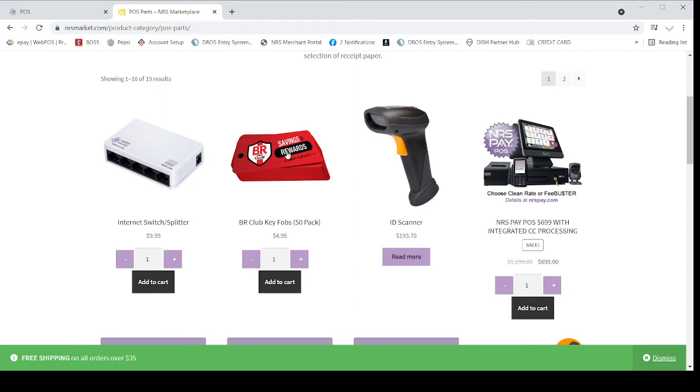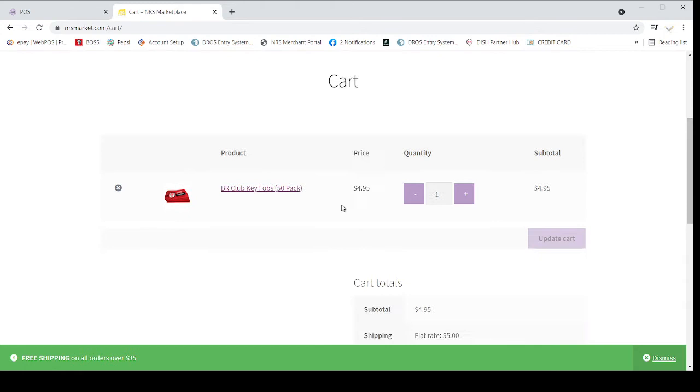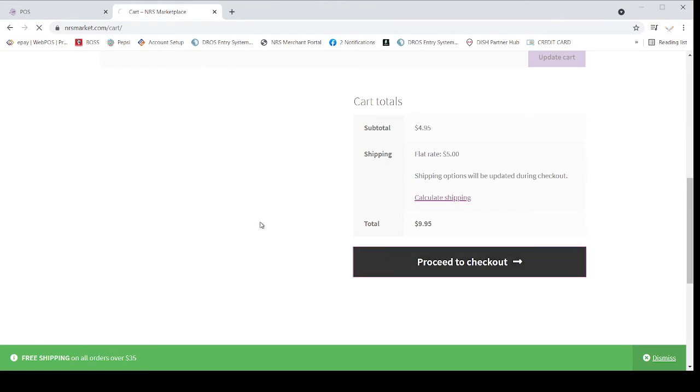The second item is the Savings Reward Card — it is called BR Club, 50-pack, $4.95. They will charge you $4.95 — almost $5 — if you want to order 50 reward cards. Just click on here. You click on here, click to add to cart, and then click on Proceed to Checkout.